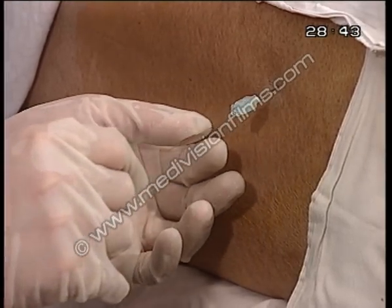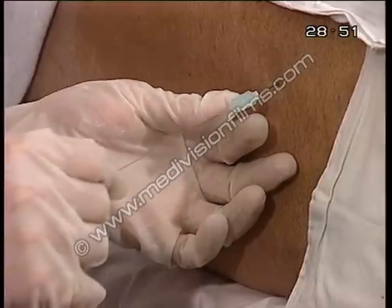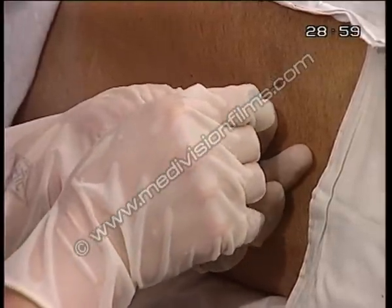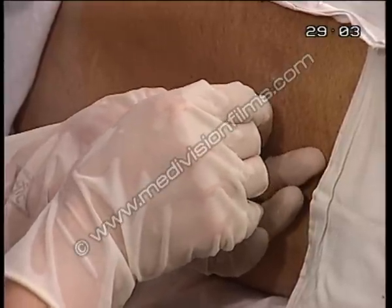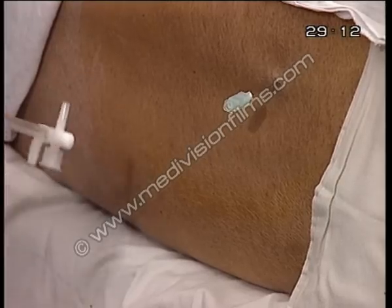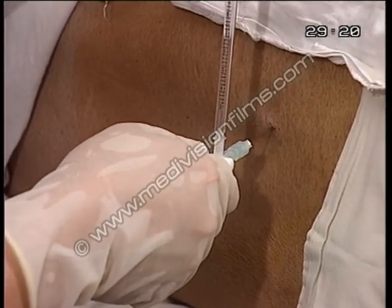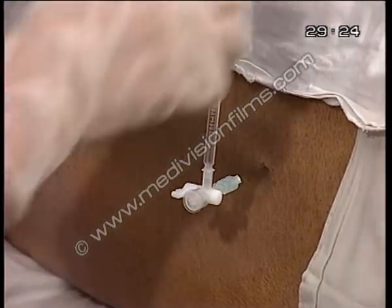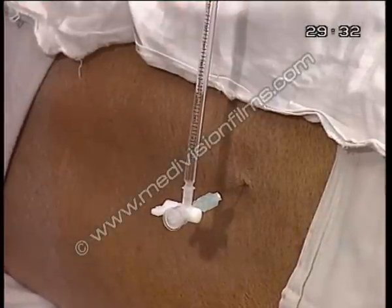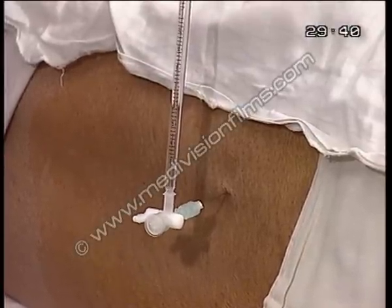If nothing comes out, reinsert the stilette and adjust the depth a little bit. It's coming out now. This is a very fine needle, a 21 gauge, so the rate of CSF flow is not going to be very fast. But although it's not fast, the pressure will still be the same, so we just have to be patient to see the pressure coming.